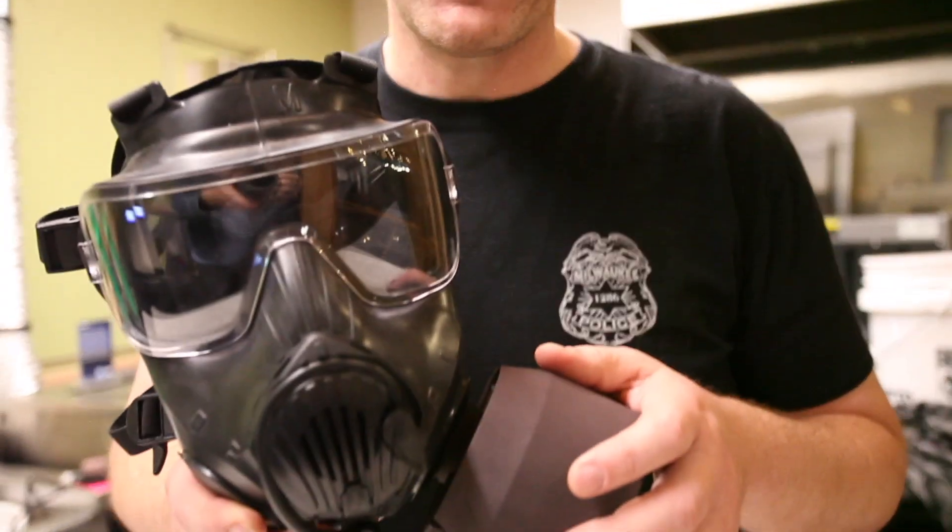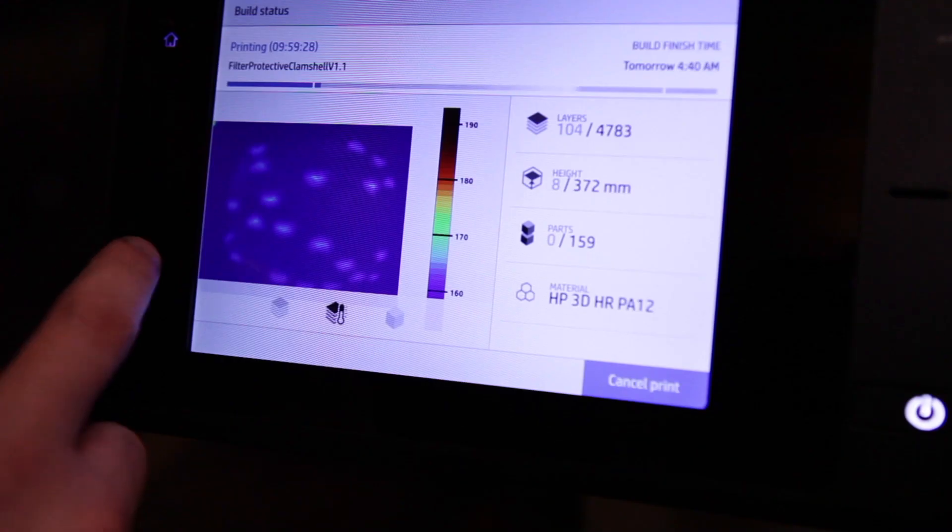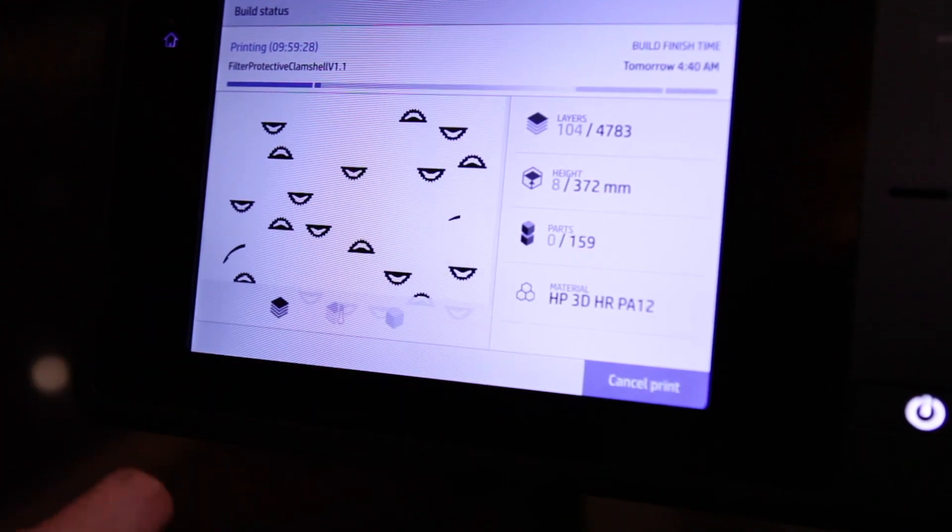We have an airtight seal on that filter which we can now attach to our standard respirators. The guys on the street need to have confidence in this, as well as the people at the top having confidence in a solution that's engineered on site. This solution would actually filter the virus in the air — from product design and conception of the idea to an actual fielded part in five and a half days.